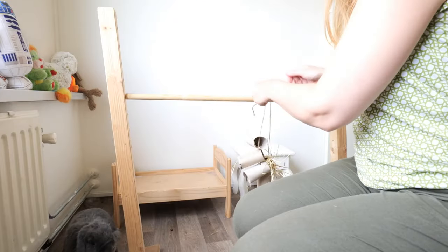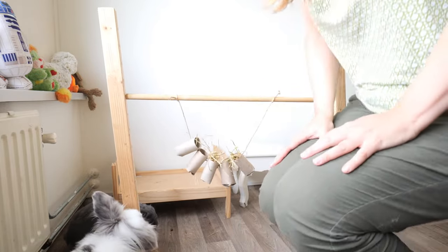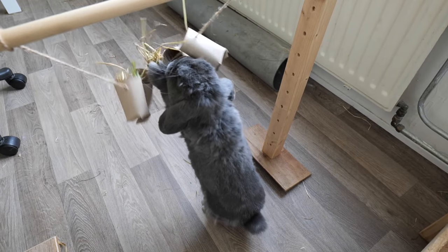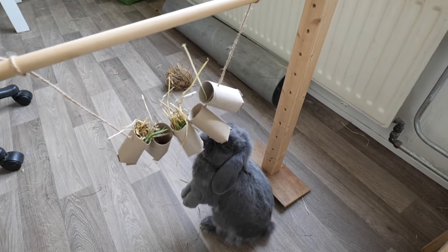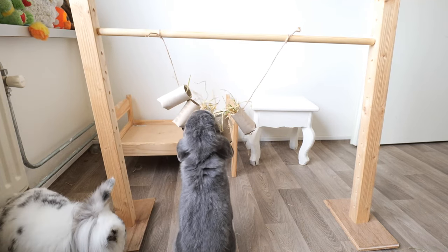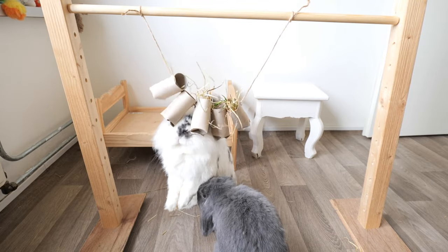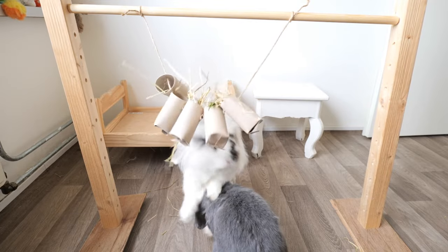I'm using my rabbit's jumping hurdle to attach the garland to. Popje and Silver are very excited about it.